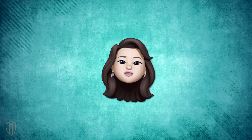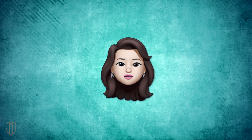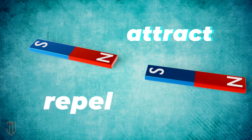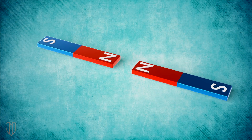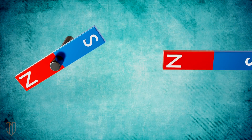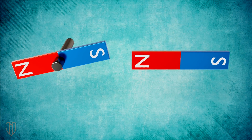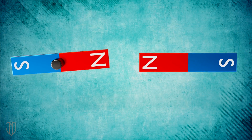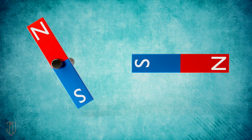Now let's talk about magnetism. Most people understand the basics of how a permanent magnet works: opposite poles attract, and same poles repel. Let's suppose the first magnet is on an axle. How do we get it to spin? We simply switch out the poles of the side magnet. If we keep doing this, the first magnet will keep spinning continuously. When an electric current flows through a wire, it generates a magnetic field.